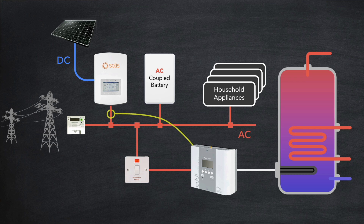One CT clamp is placed at the output of the inverter and another next to the meter. Let's say the house is consuming one kilowatt currently, and the solar array is generating four kilowatts. The diverter can see there is an excess of three kilowatts that would otherwise be exported, and so diverts the excess electricity into the immersion heater of the water cylinder. This brings the total house consumption up to four kilowatts, which exactly matches the solar generation.